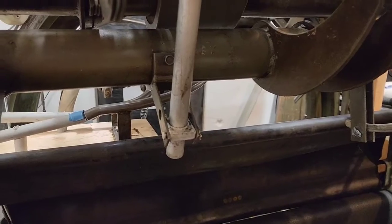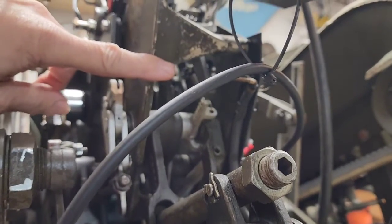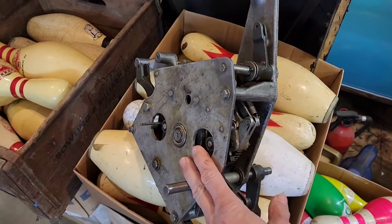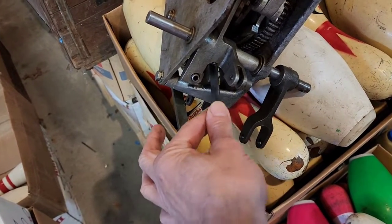This all goes back to the detector, which is the brain of the Brunswick pinsetter. Here is your detector rod, which goes up to your detector — this is your Brunswick detector, the brain of the pinsetter. This is where the detector rod sits, and you can see it has several different functions built into it.